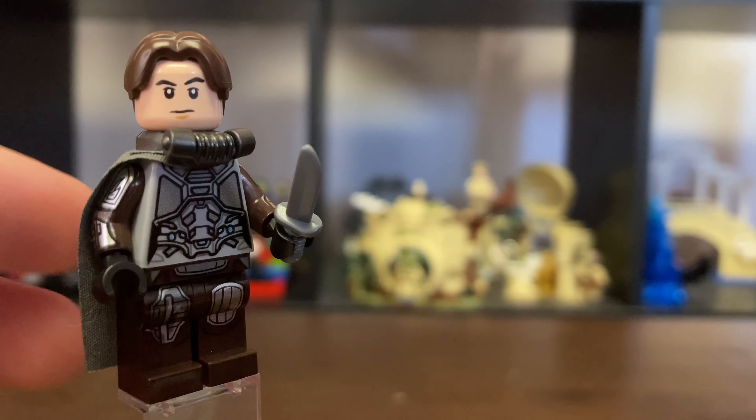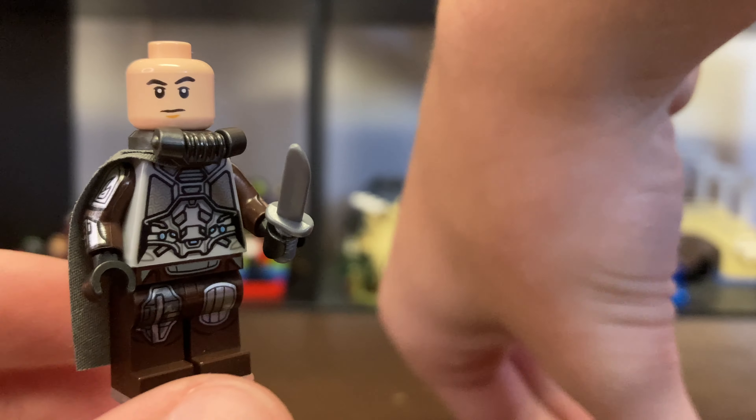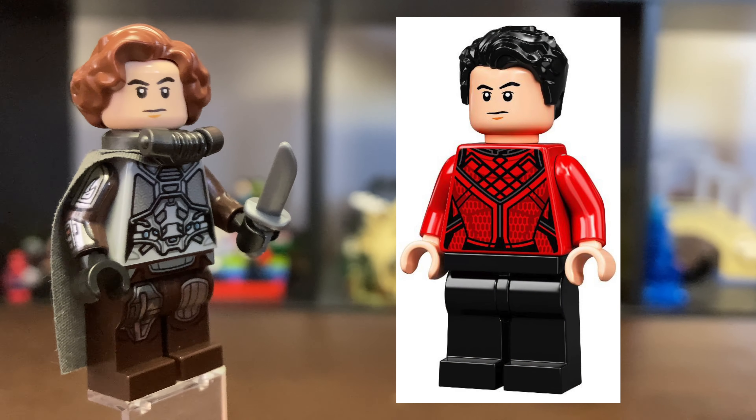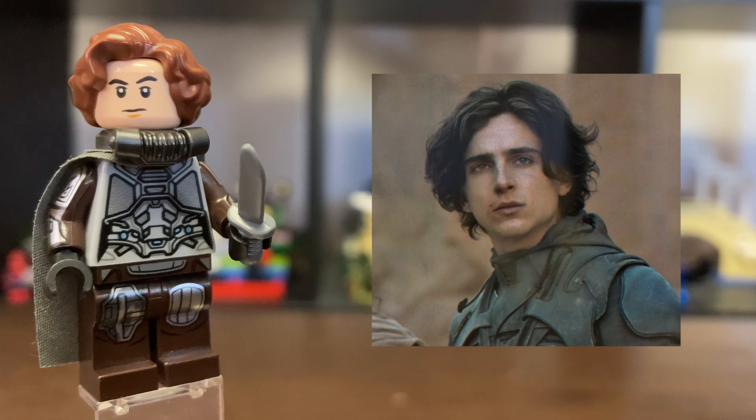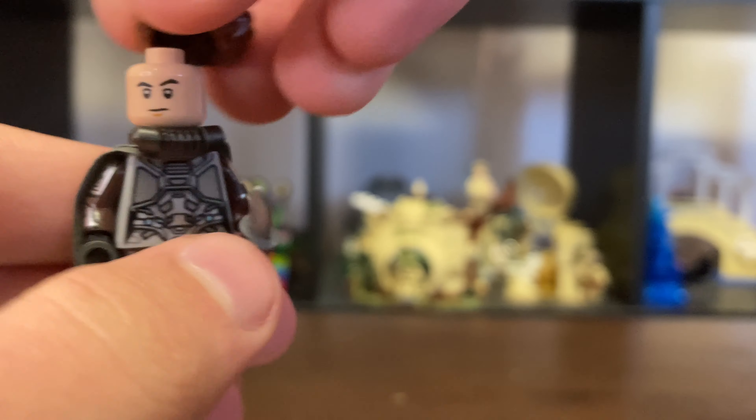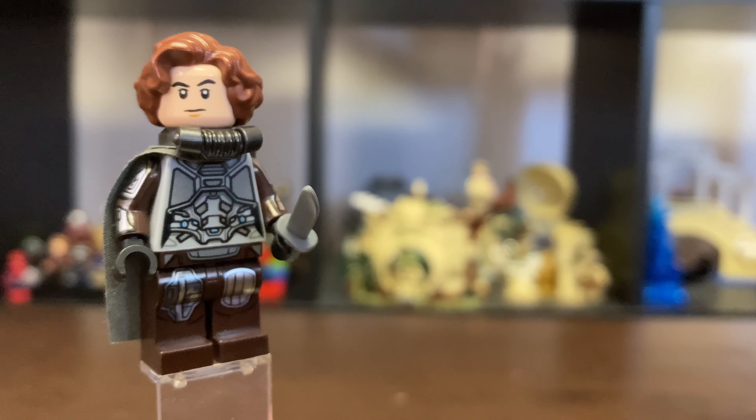Next up for his head, I got his head from Shang-Chi from Shang-Chi and the Legend of the Ten Rings. I think this head works really well, in my opinion, and looks quite a bit like Timothee Chalamet. Here is a look at the alternate head — his angry face as well. I think it captures his look pretty well.